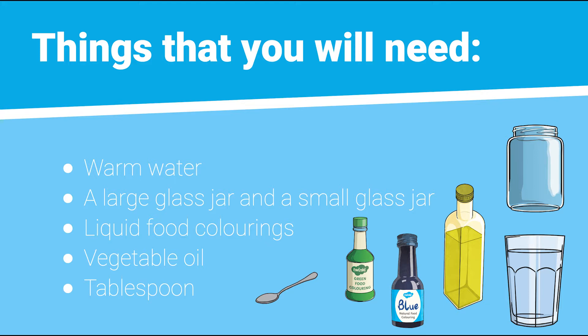You will need warm water, a large glass jar, liquid food colourings in your choice of colours, vegetable oil, a tablespoon, and a smaller glass jar, bowl, or drinking glass.